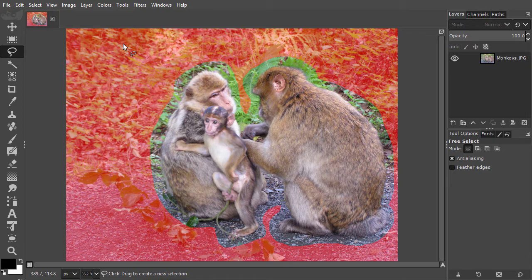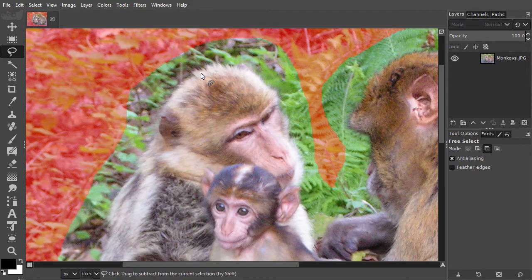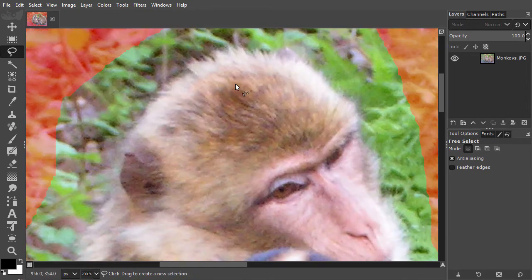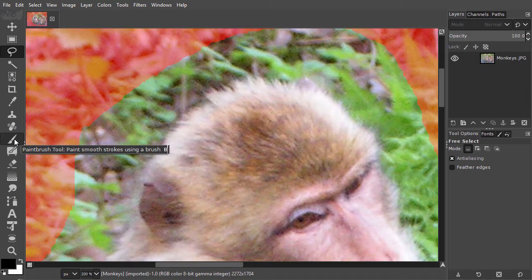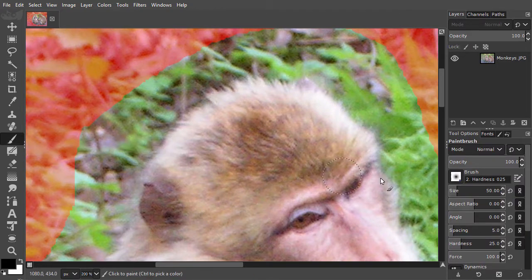Let's zoom in to 200% so we can clearly see the transition from the fur to the background. I select the brush tool by pressing B, and I will use a soft brush with 0% hardness. I press Alt and scroll the brush size to around 60.